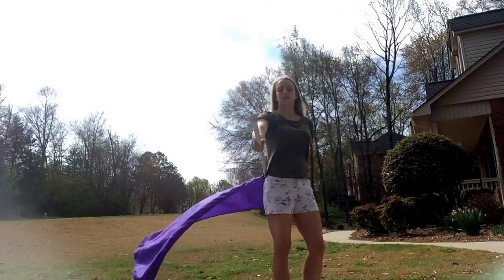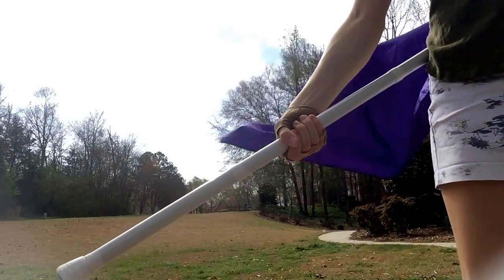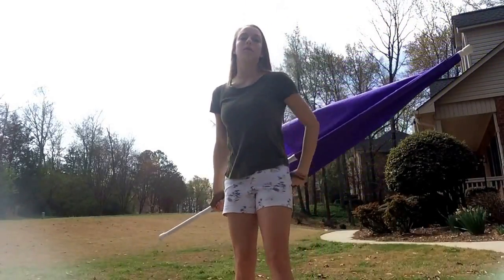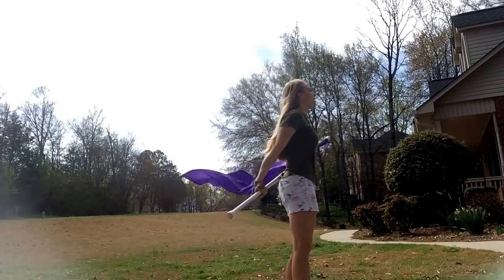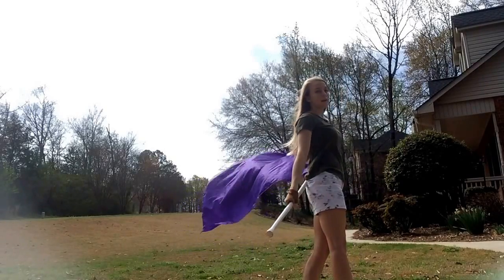I usually like to grab — here's the top, the bottom tab — I usually like to grab right here. There's about another hand-space right here, so I grab right there. It's whatever you want to do; you can grab wherever you like depending on how your toss will come out. That's the reason why we do the hand — hold it up, do the hand, turn, and then from here you're ready to do your toss.